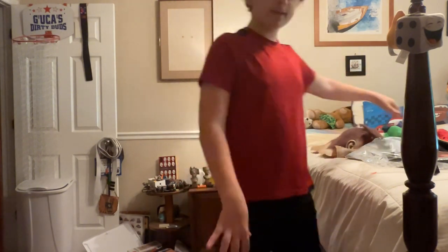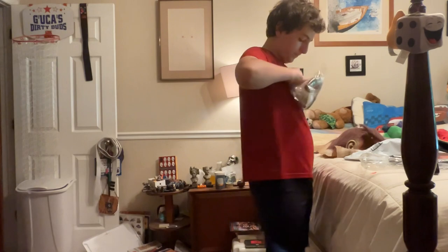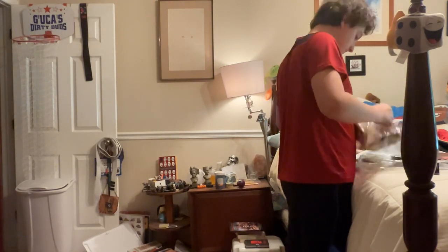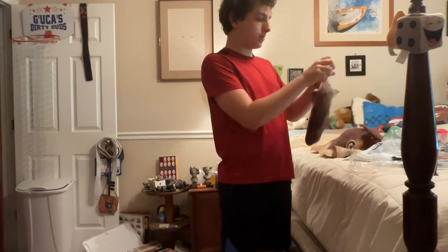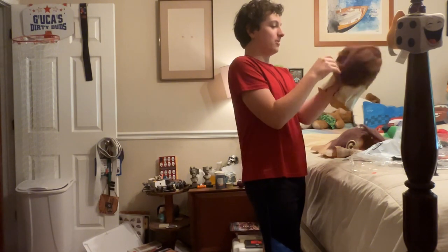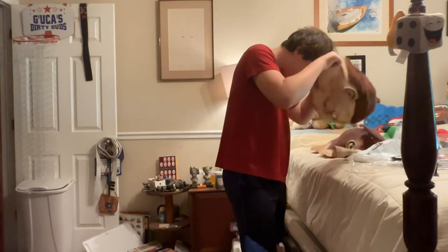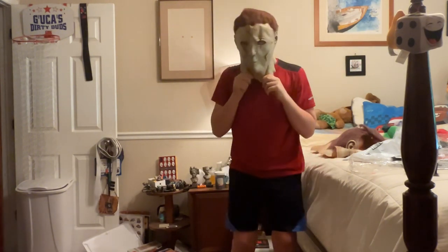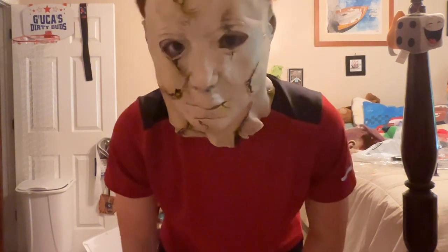I might as well review this other mask too while the video's still going. Wow, this one actually has a hair protector for some reason — I guess the hair is just that bad. Oh god, this already feels bad putting it on. Oh no... I can't even get it on properly. It's tight — that hurts. But I'm doing it for you guys. The mouth doesn't even open on this thing.